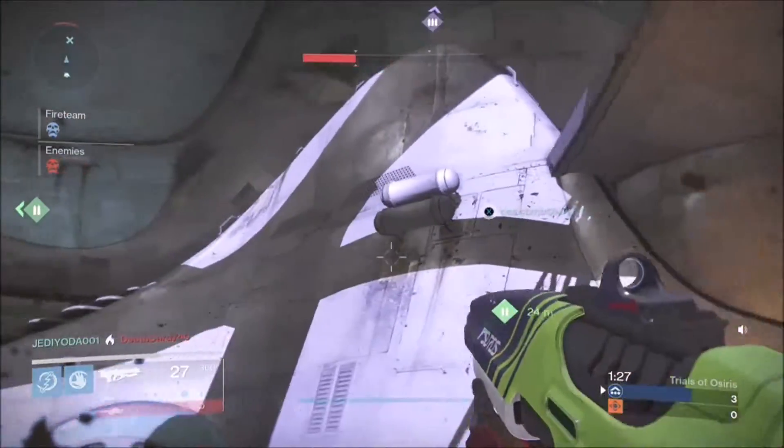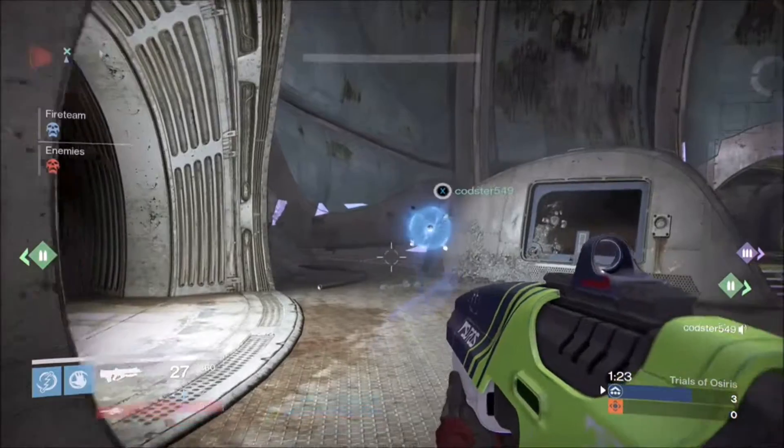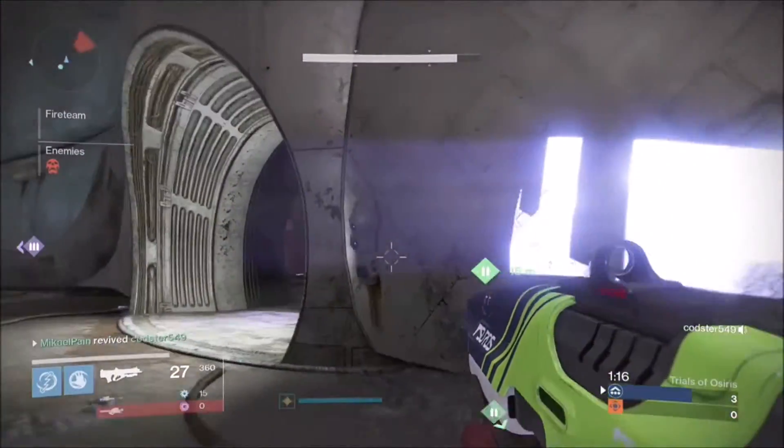What you're going to do is hold X on their orb, away from the line of sight, and then as soon as you're done holding X, you're going to run right into their body. You can see it right there. You want to do it before they're fully formed, while they're still blue.